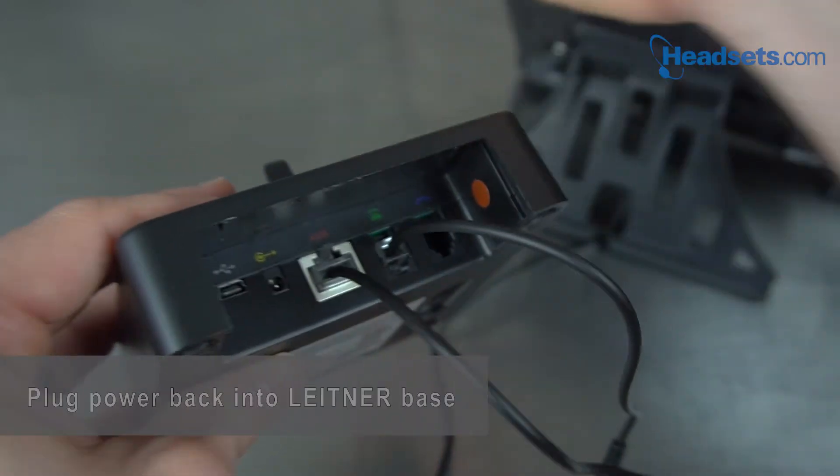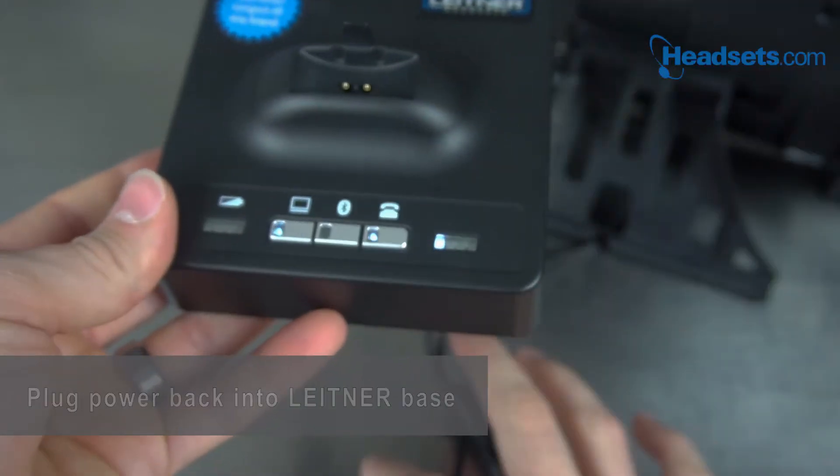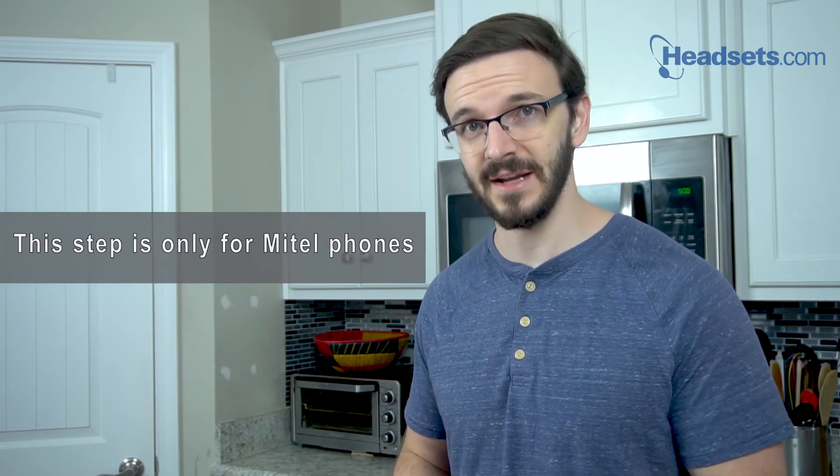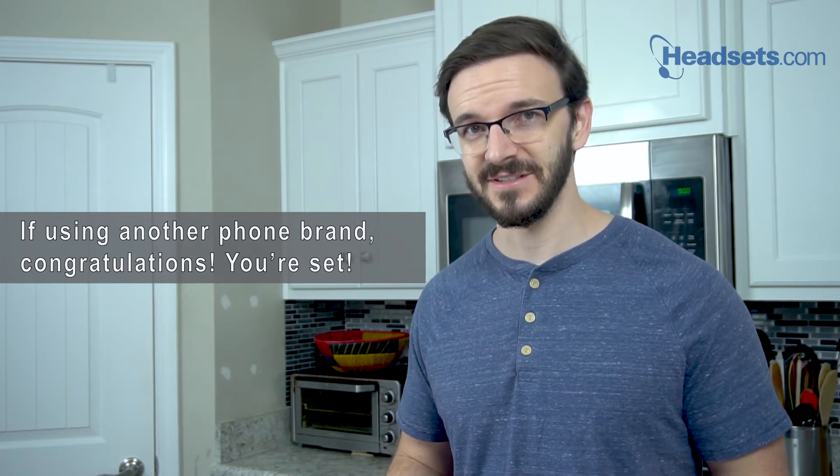Then we'll simply plug your power back into the charging base. Now this step is only necessary if you have a Mitel brand phone. If you're using any other compatible phone brand with this hook switch, congratulations, you're done.